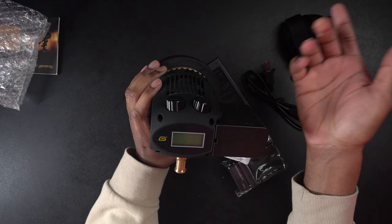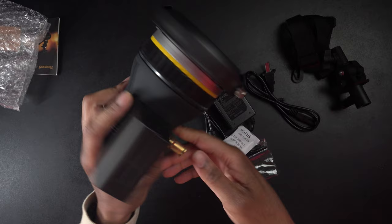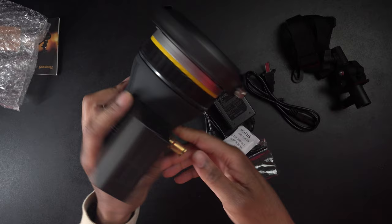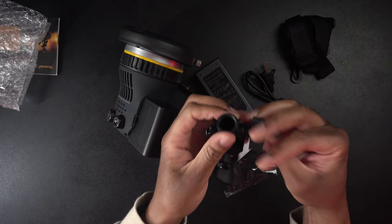You can simply turn it to turn it off. Now you can mount this onto a light stand using the included adapter — it goes right in here, you twist to secure it, and then this goes right onto the light stand and you're good to go. Your Bowens mount goes on the front for a softbox or something, and you're ready to start using the light.